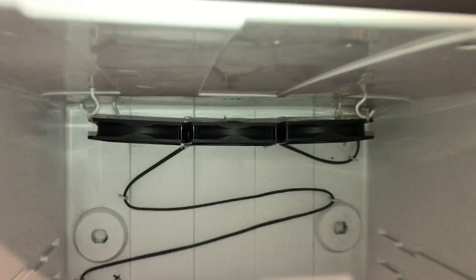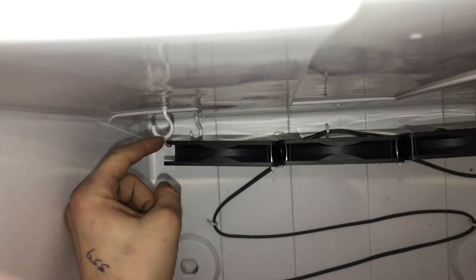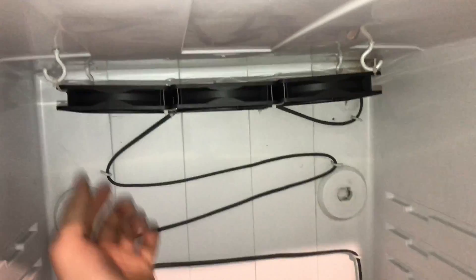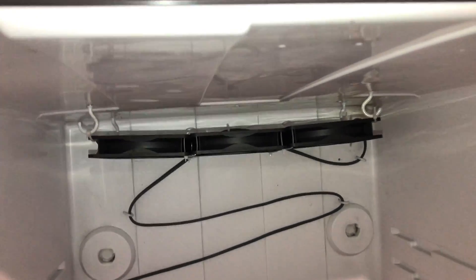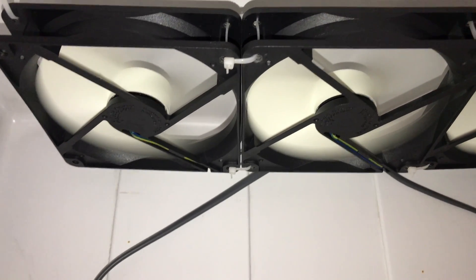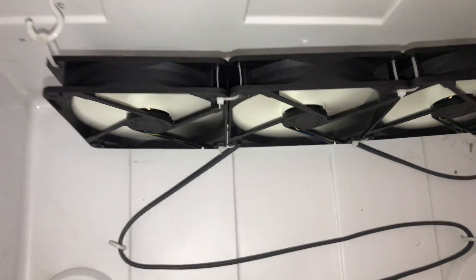I've made a slight alteration to the fans. As before I had a couple of zip ties on but it was a little too loose for my liking in the end, so I've just zip tied them nice and tight to the hooks. They're running, giving off a nice circulation.